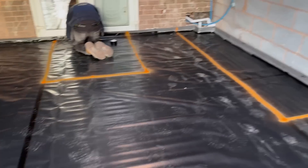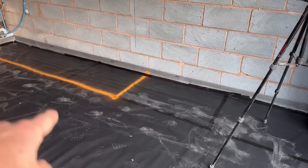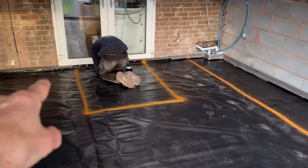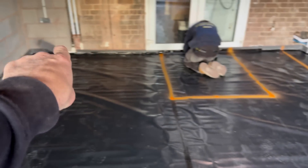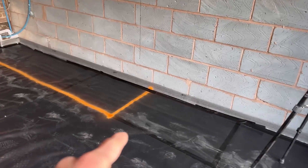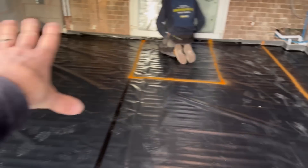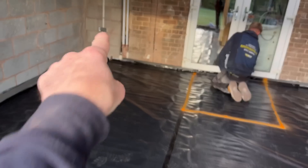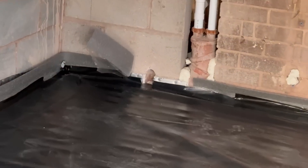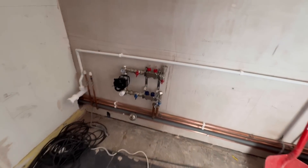We've put down the expansion foam around the edge and put down the DPM. What Callum's doing now is taping the joints and taping all the way around the edge to his expansion foam as well. You've just seen on the time lapse where the kitchen is marked — the running units are there and that's where the island is. He'll come round here with the pipes before they go through that hole over there into the utility. The manifold's on the wall.